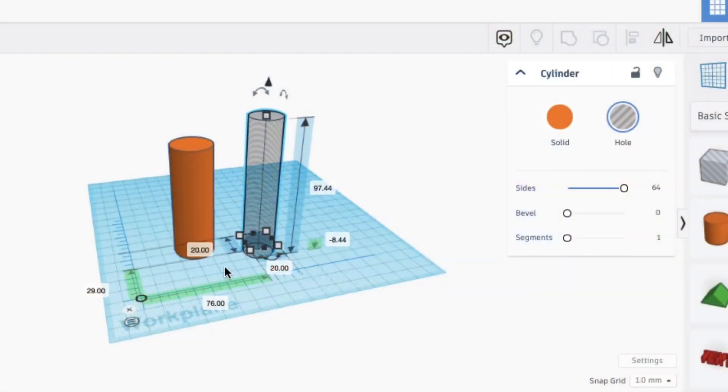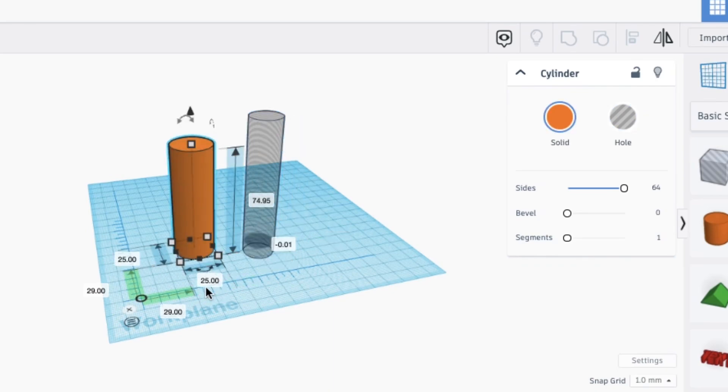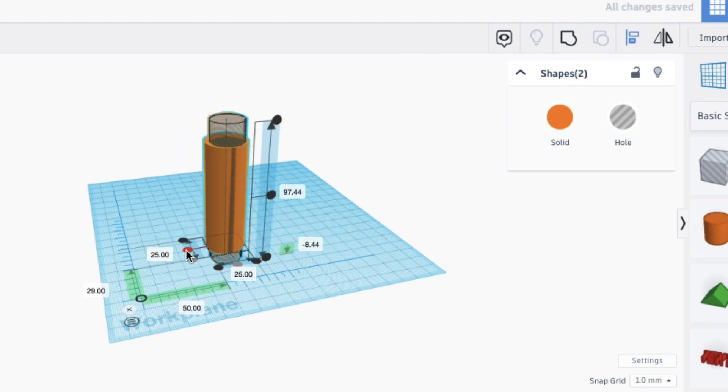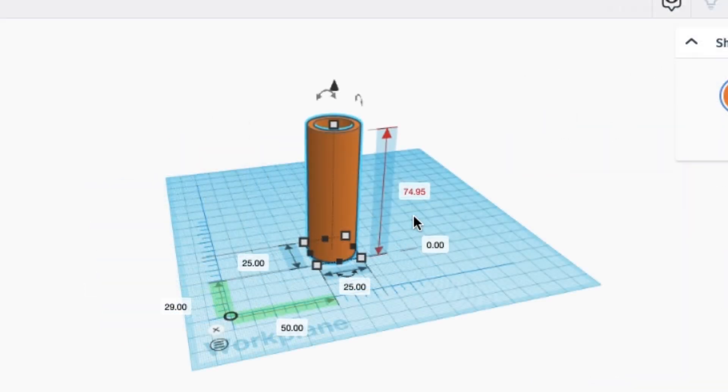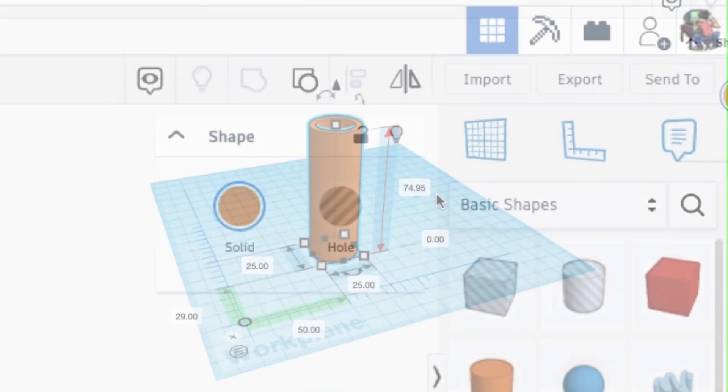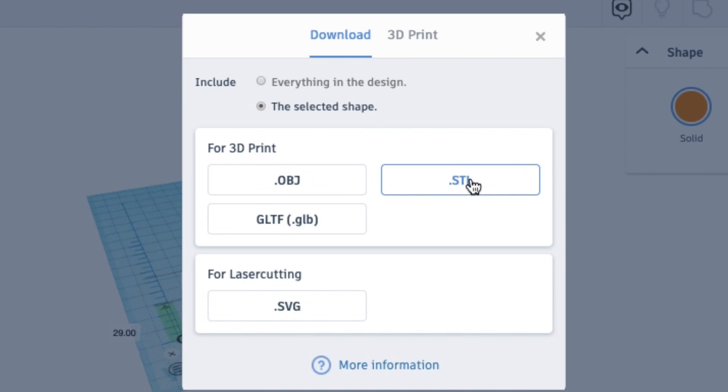Now we can design a little piece to fix the dowel rod. I go to Tinkercad. I'm going to make a hole which is 20 millimeters, and the outer ring 25 millimeters, bring them together, group them, and now I have my coupling to fix the dowel rods. Let's export this as a .stl file.